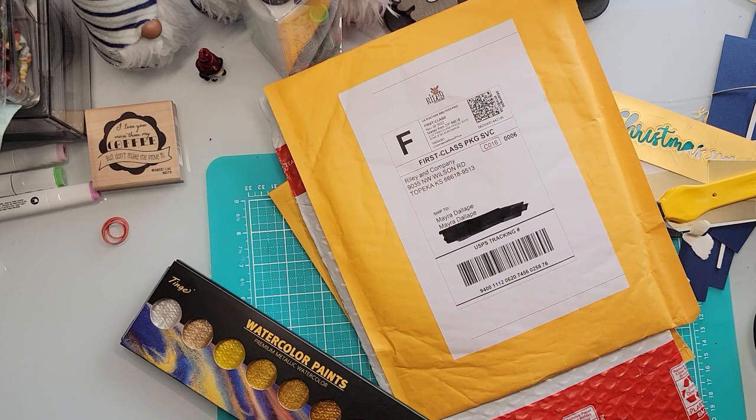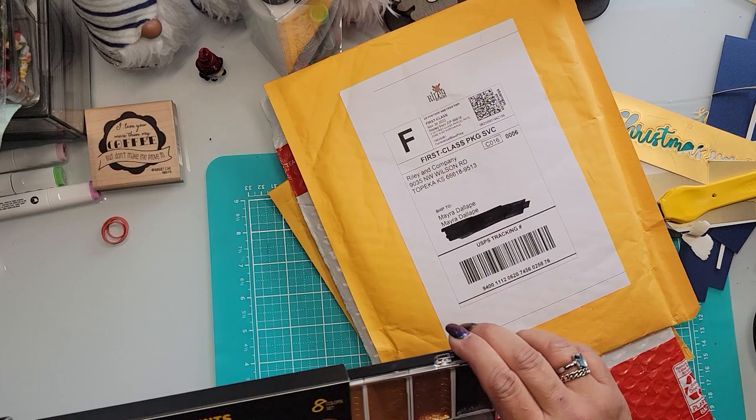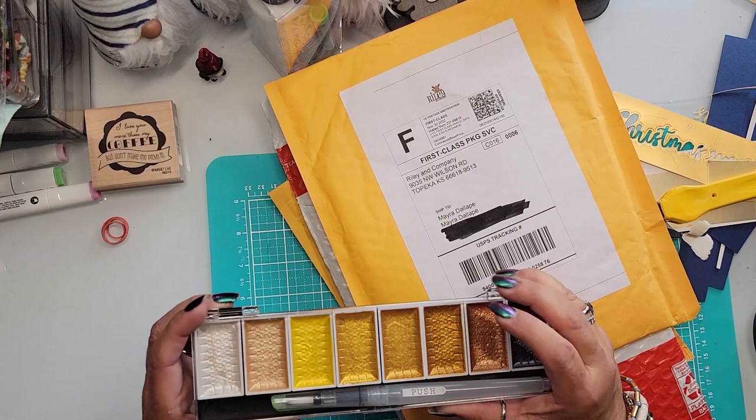They were not that bad price-wise. I'm hoping they're not a knock-off of somebody's design — if anybody recognizes these, please tell me and I'll dispose of them immediately. I also ordered these because they got good reviews; I've been wanting to try metallic watercolors.